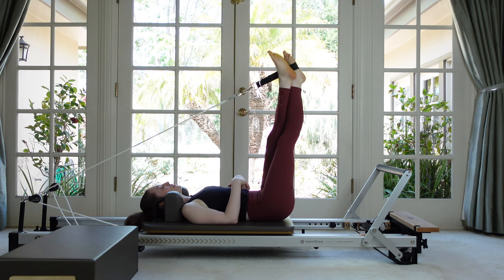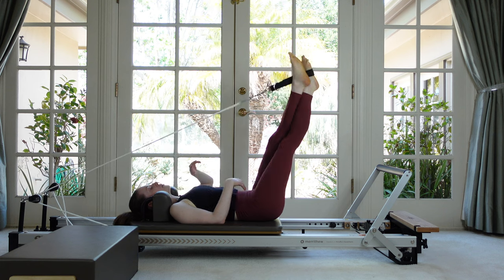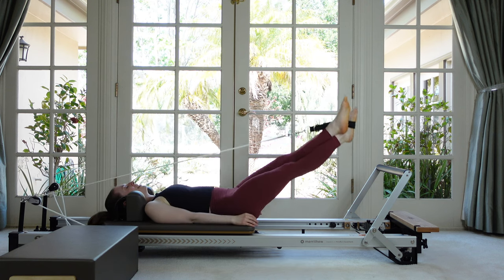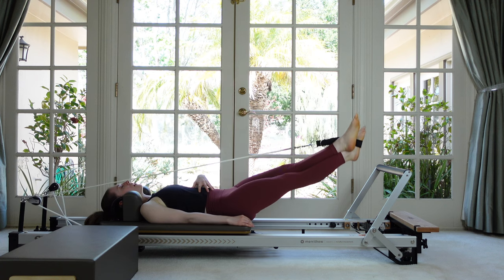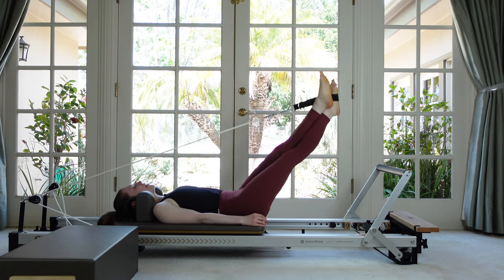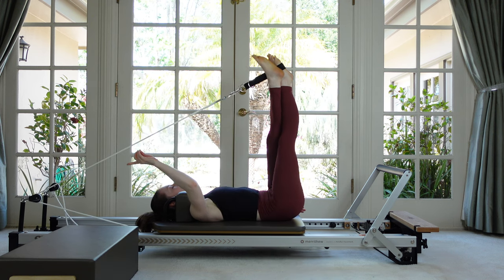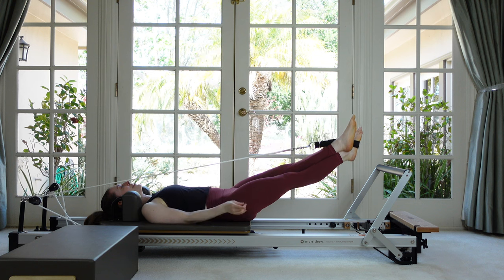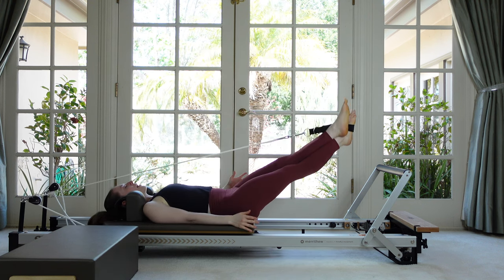Down and then up — try to keep the strap from making noise. The lower the legs go, the more it's up to the abdominals to hold them rather than the rope. The other challenge is to keep your legs on center because we're getting a pull from off to the side — a little extra work for the inner thigh on the strap leg.